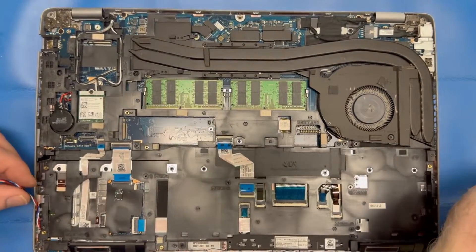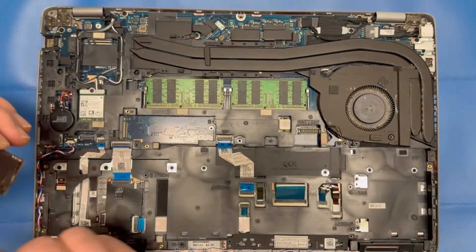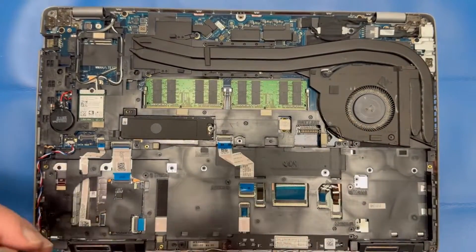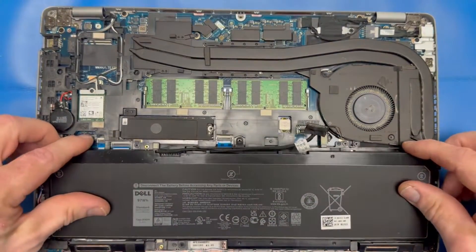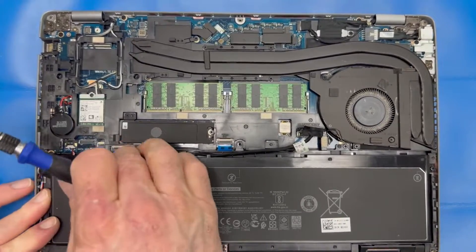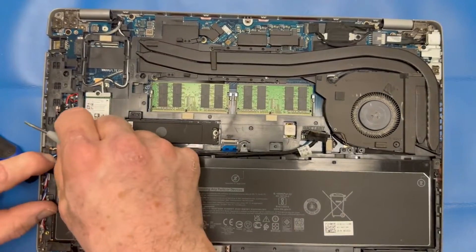I'm going to get my speaker cable rerouted in the cable management on the left. Put the M.2 SSD card back in place with two screws. Back in goes the battery — snug those screws on the left and right back down and plug the battery back in. Right here I failed to put the speaker wire in the proper channel and it was under the battery, so the battery wouldn't sit flush. So I'm rerouting that speaker cable getting it out of the way so the battery will sit properly.